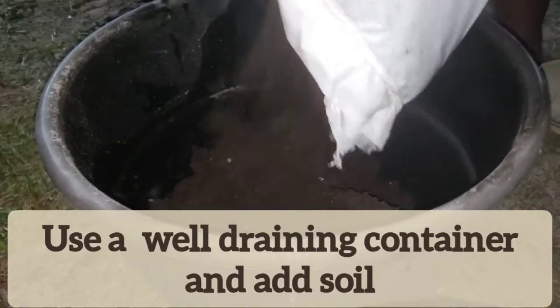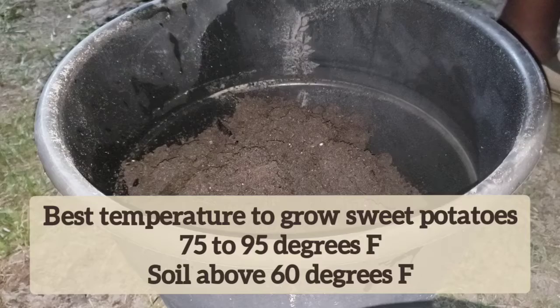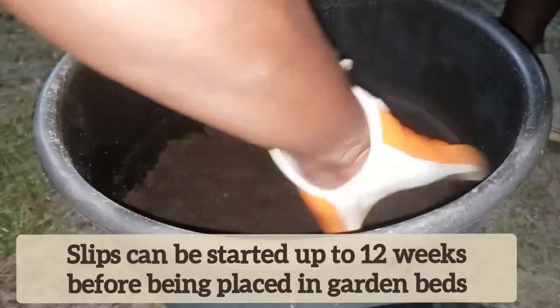We had great success growing sweet potatoes last year. Be sure to go and watch our massive harvest video. Also, go back and watch our growing sweet potato slips part one and two.